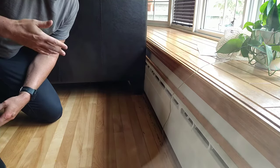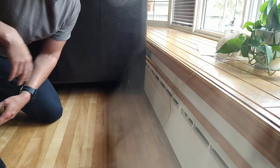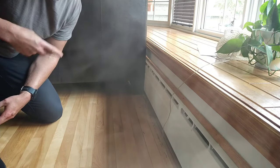It seems no matter how many times you move your furniture away, it'll eventually rest itself up against the heater again. How do you ensure your furniture keeps a safe distance? Here's a quick solution.